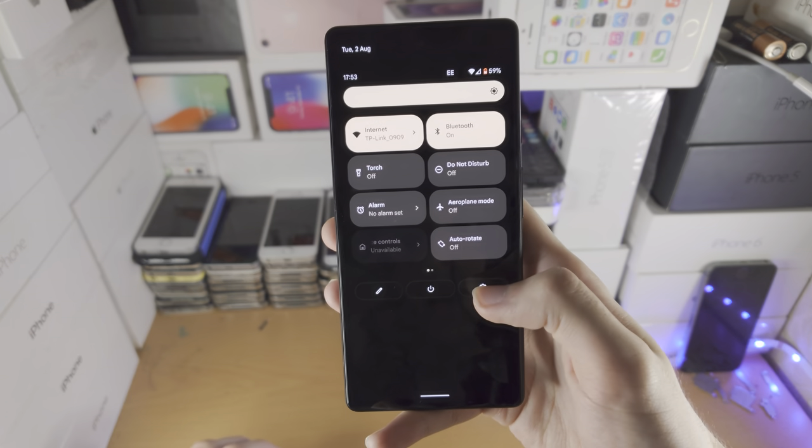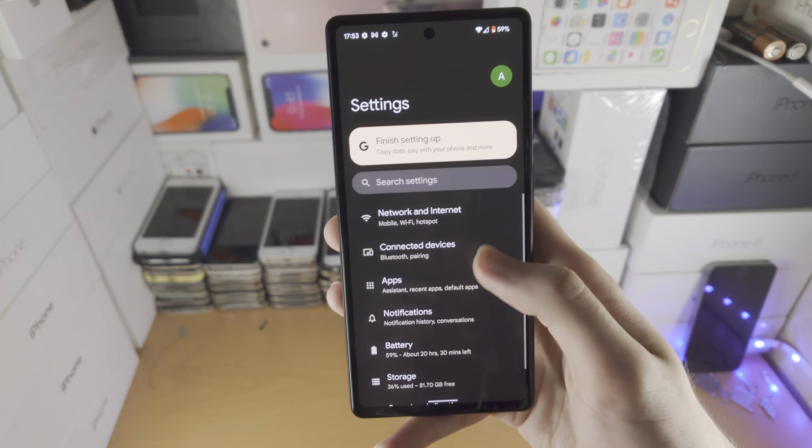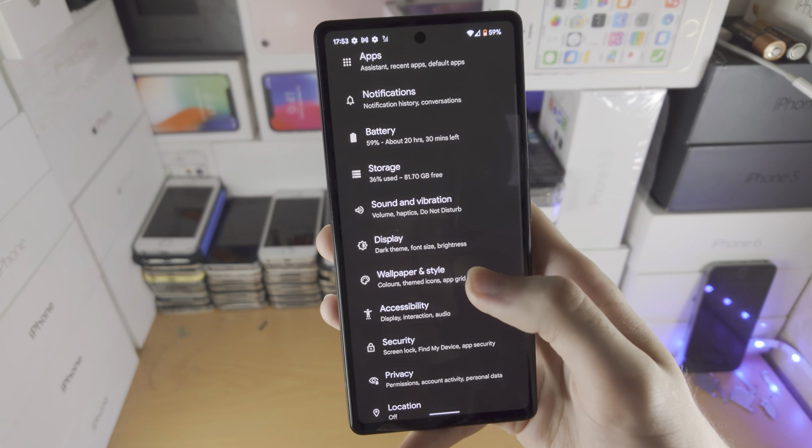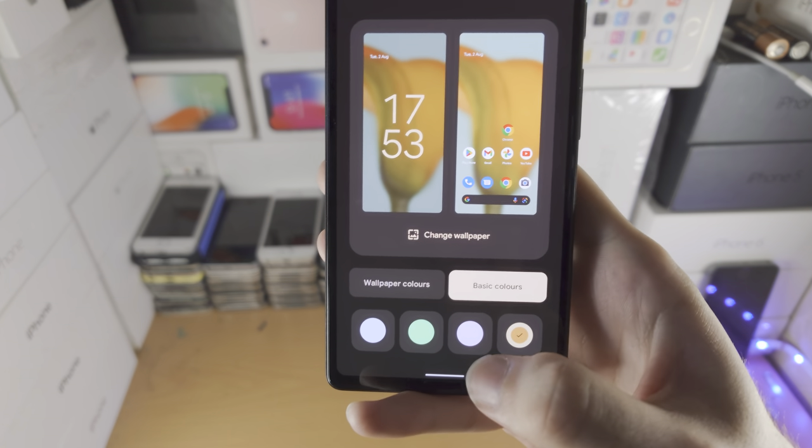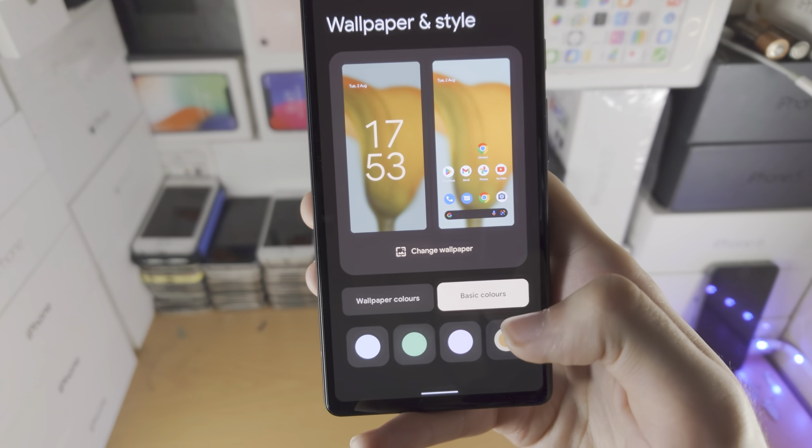Customization is a bit limited, but we can do it by opening up Settings. Then you want to find Wallpaper and Style — you can see the color of the clock currently is like beige. You can change the color by using these colors right here.